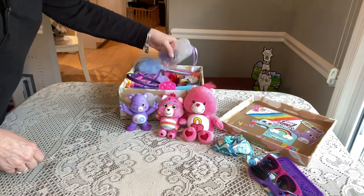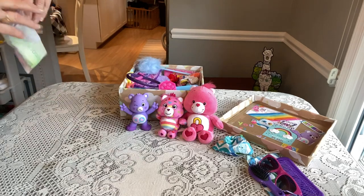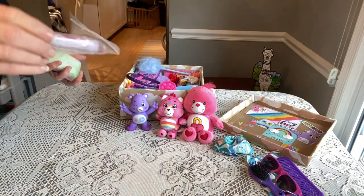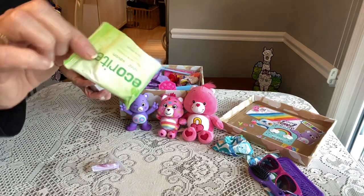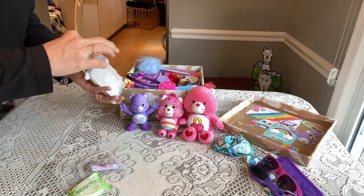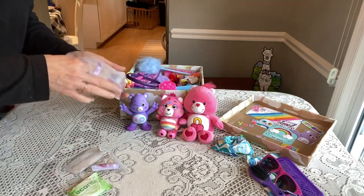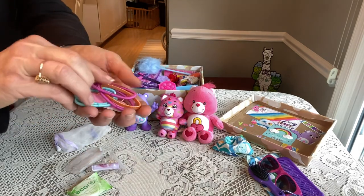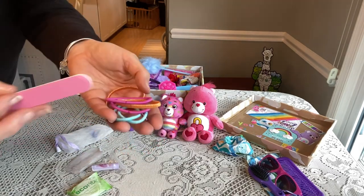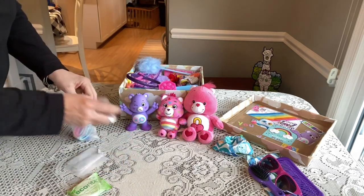She has a Care Bear hygiene bag. Typical of my past hygiene bags, inside she has a lip bomb purple lip balm, a small bar of soap, some Care Bear bandages — these are actually Care Bear bandages — some ponytail holders, and nail files and nail clippers. So that's her hygiene bag.